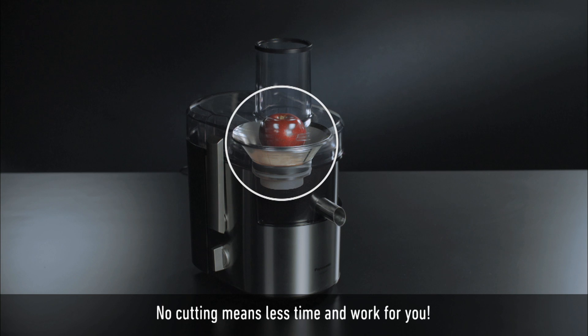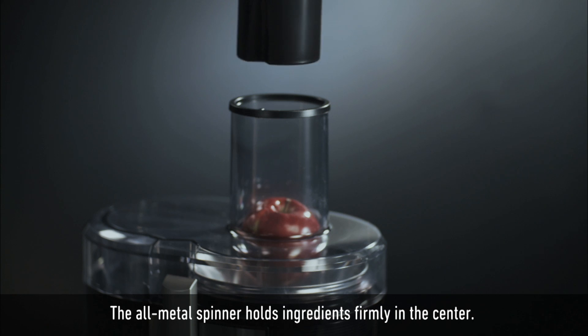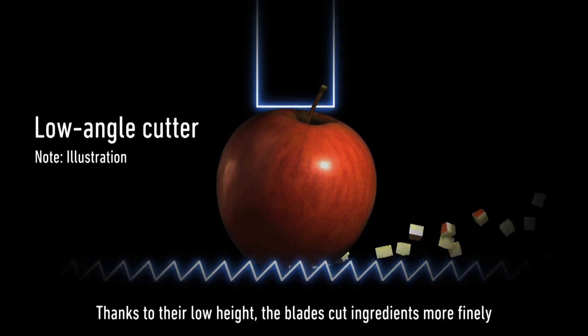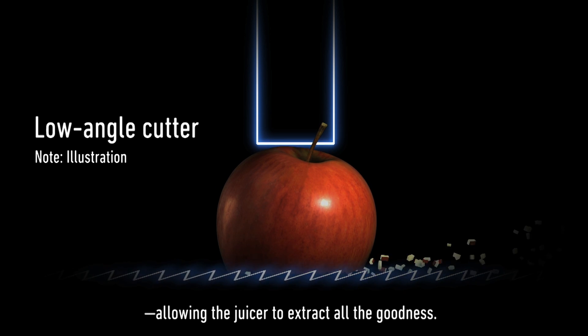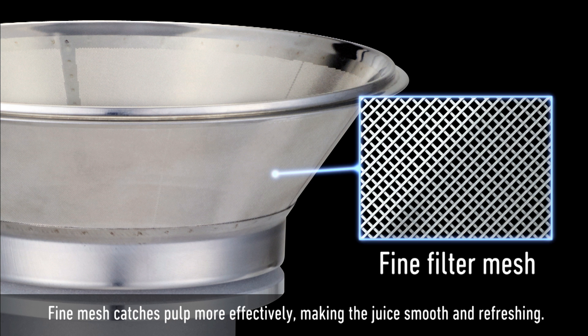The all-metal spinner holds ingredients firmly in the center. Thanks to their low height, the blades cut ingredients more finely, allowing the juicer to extract all the goodness. Fine mesh catches pulp more effectively.